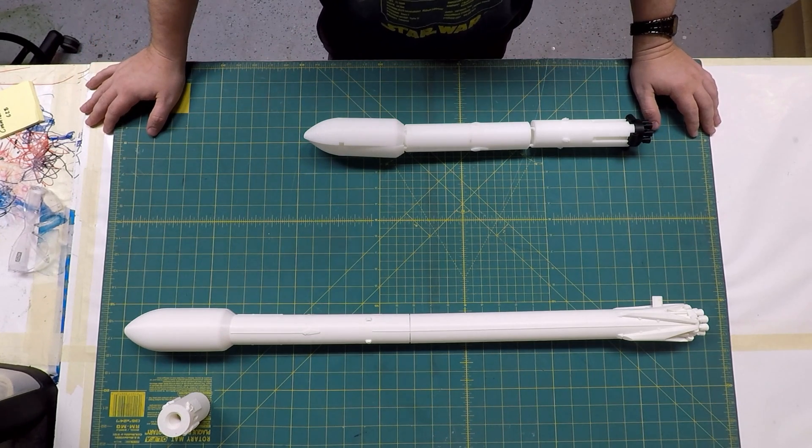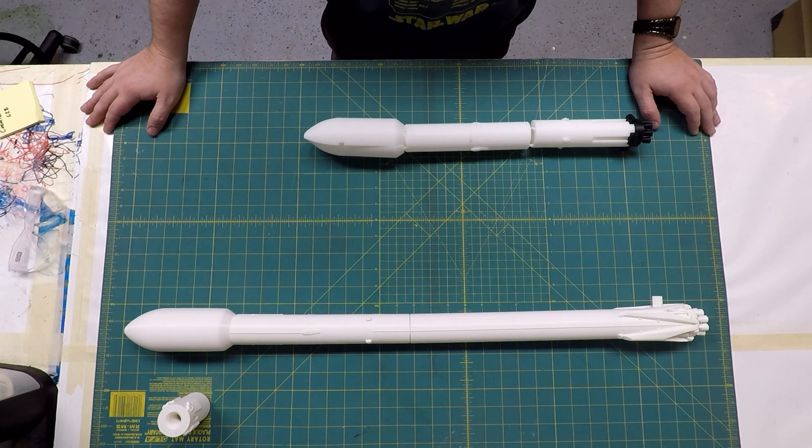Hello everyone, my name is Jared Ainsworth, and in this video I would like to highlight some of the features of my Falcon 9 / Falcon Heavy rocket model, as well as record the entire build of the Falcon Heavy.